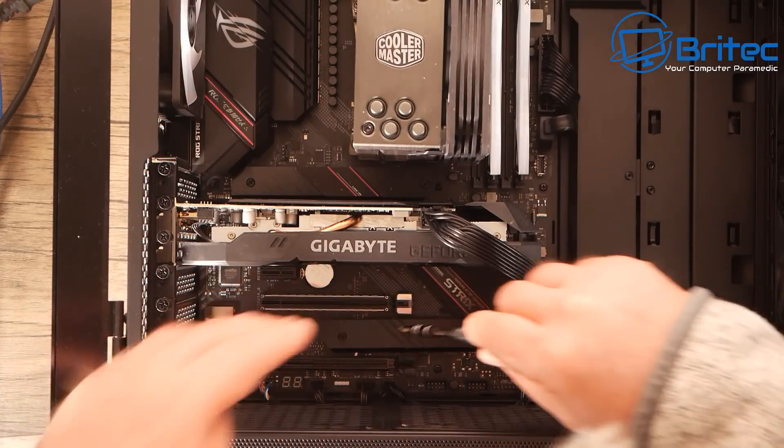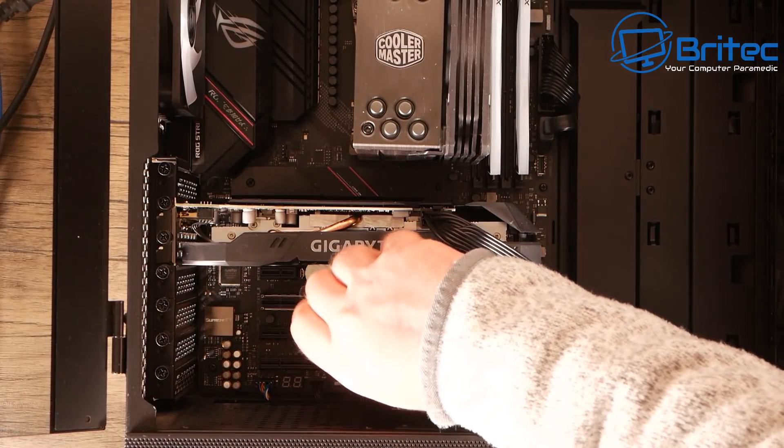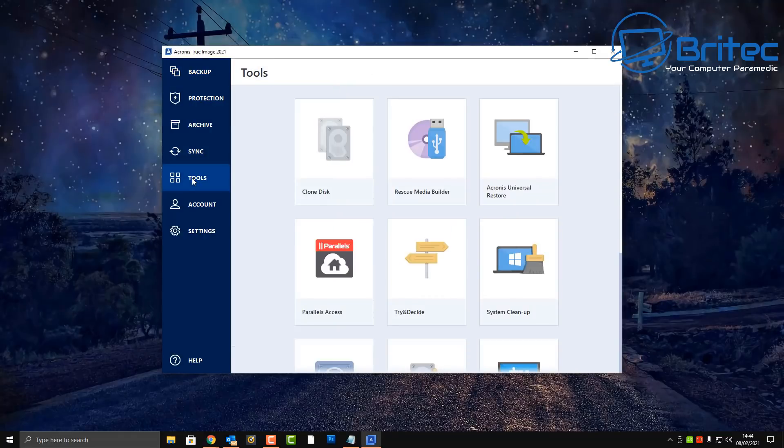Once we've put the plate back on and screwed everything down, we're ready to start cloning. Once the cloning process is completed, you would remove the plate again, take the drive out, replace your original drive from slot one, and put your new cloned drive in there.